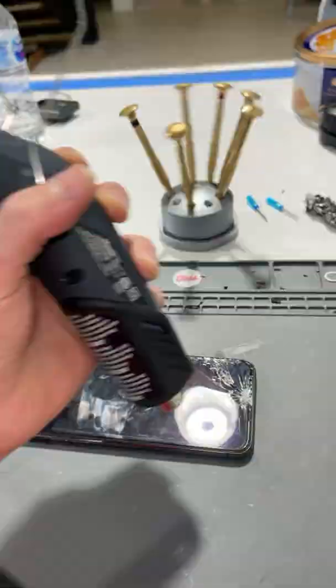I've got Jadaya's iPhone 11 Pro Max. This thing needs a screen. Hi, Jadaya. Let's get this thing fixed.